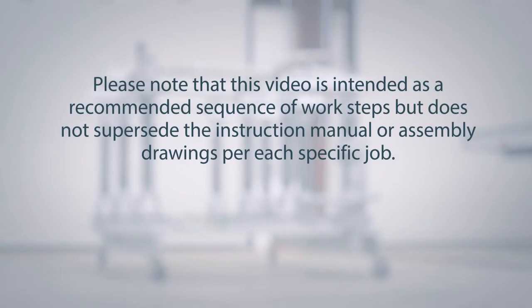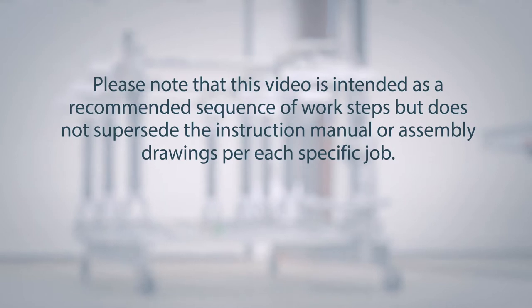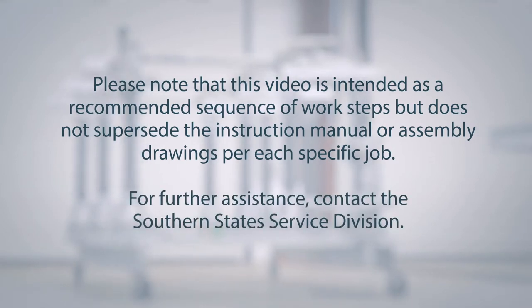Please note that this video is intended as a recommended sequence of work steps but does not supersede the instruction manual or assembly drawings per each specific job. For further assistance, contact the Southern States Service Division.